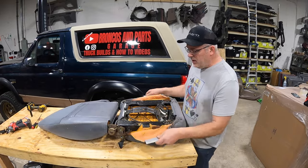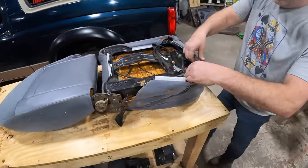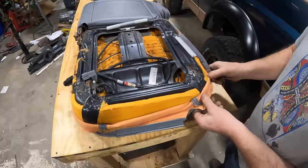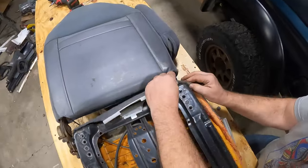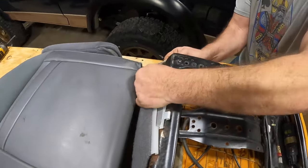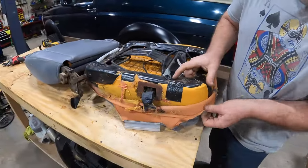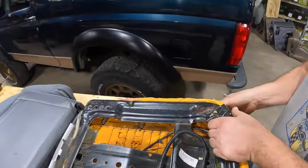Slowly peel this cushion back. Watch your lumbar control — just poke it through and roll this back. Be careful, guys — this is 25 to 26 years old. There's tape under here. Slowly peel this back; you don't want to rip your covers. Slowly roll it back on each side. You don't want to tear this — it might tear, you never know.